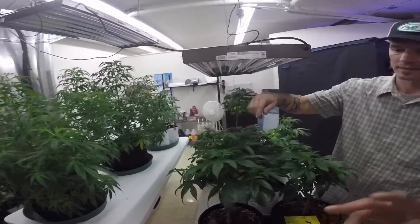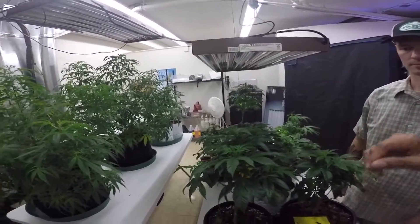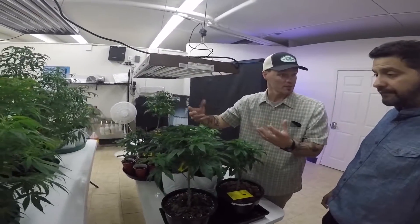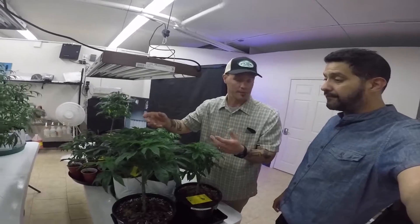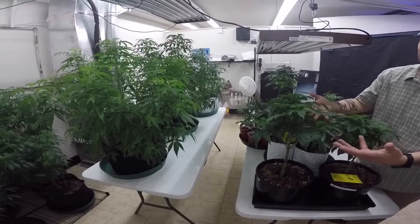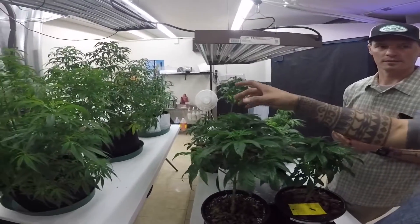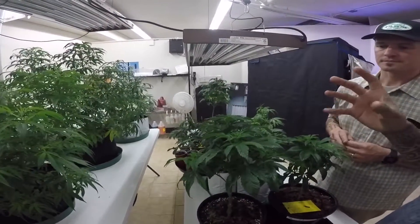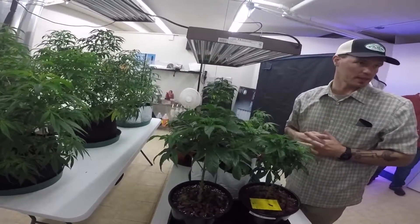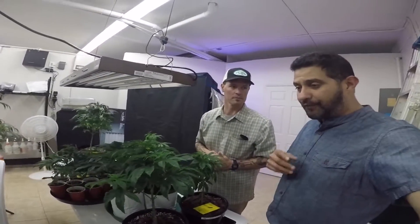Prácticamente hay dos partes que se usan de la planta: aquí arriba se hacen las colitas y es lo que se usa. Once you take your buds off, that's the part that you smoke — it has medicinal properties. All the rest of the plant, the leaves that aren't flowered, that's what you use for extraction — that's called biomass. Las colitas son las que se fuman y ahí sale el producto medicinal. Él me dijo que el resto se llama biomass — no estoy muy seguro cómo traducirlo al español.